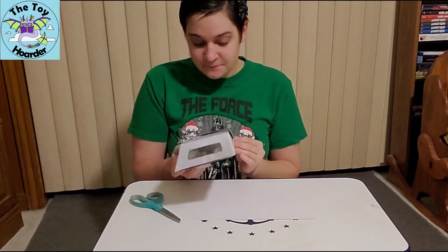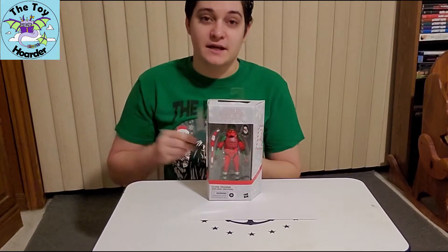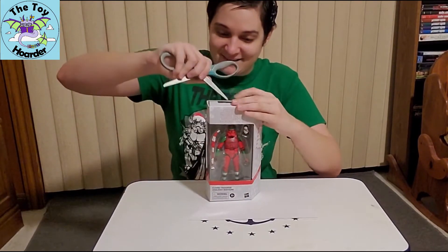I know this is something that people usually super highly collect, so I'm very sorry to all of you cringing that I'm about to open this, but I'm excited! Okay, let's do this.